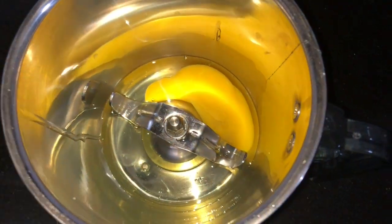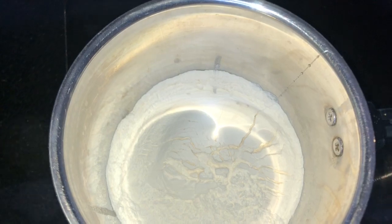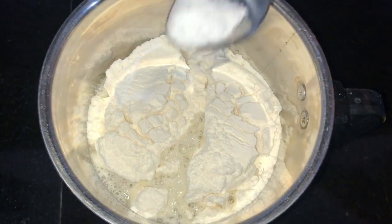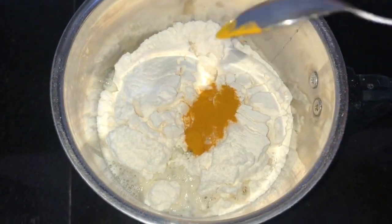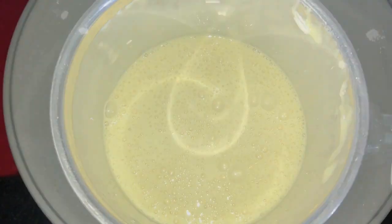Take a blender, add two eggs, one cup of maida, and one cup of water. Add salt for taste, add one fourth teaspoon of turmeric powder for a good color, and blend it nicely.